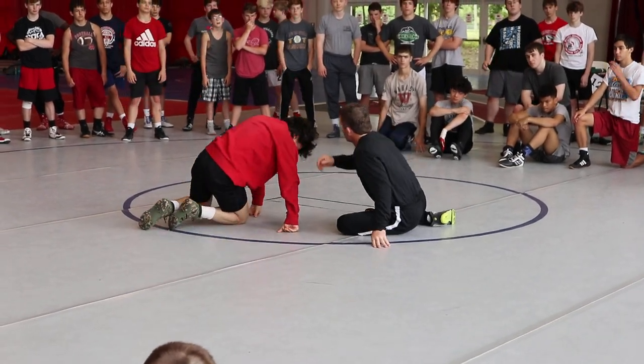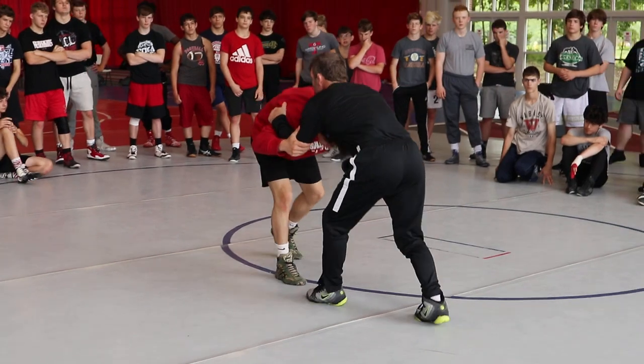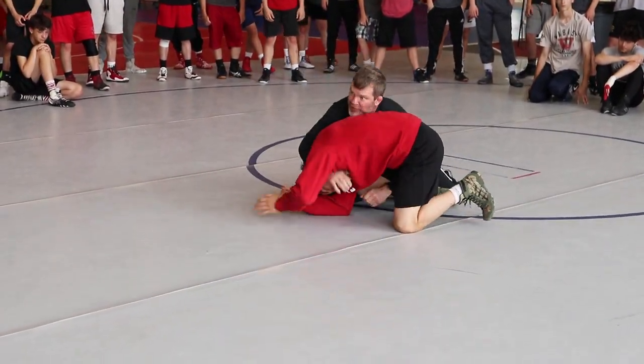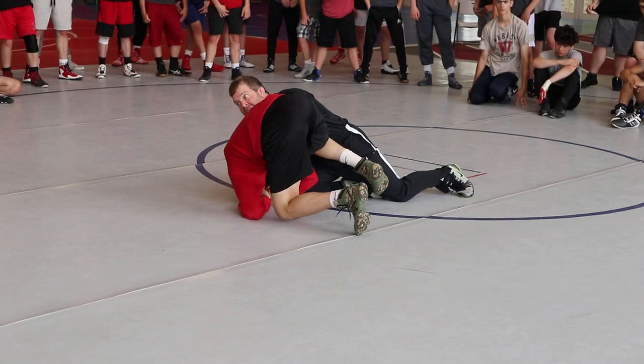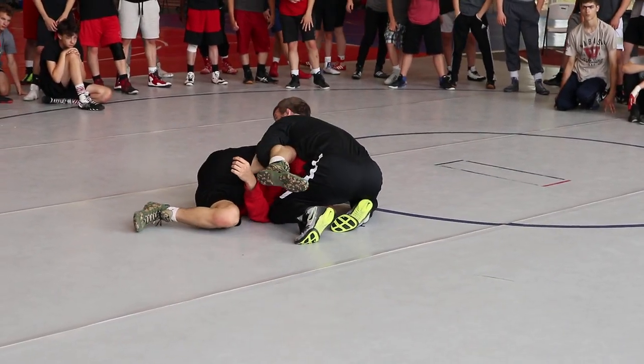That's practice. Pressure. Snap. As I snap, I'm running, and I'm going to hustle to my cradle right here. There's my cradle. Elbow, head down to the mat. Get my near fall, and then figure out your pin.